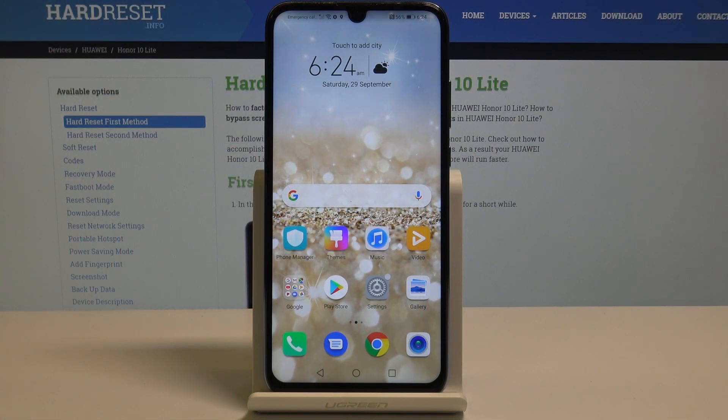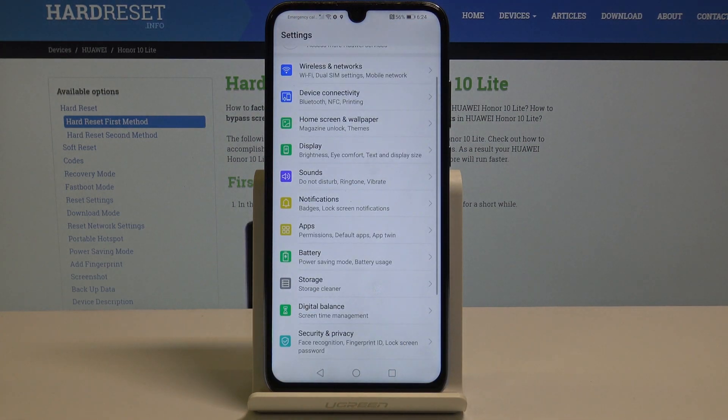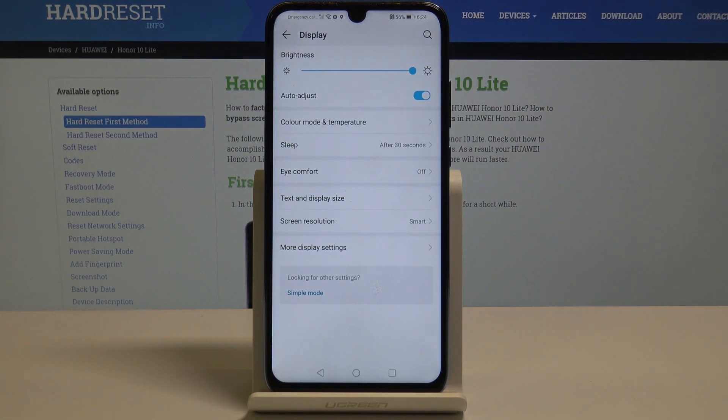Here I have an Honor device, and let me show you how to enable Eye Comfort Mode. First, you have to open the Settings, then find and select Display, and here you will notice Eye Comfort.